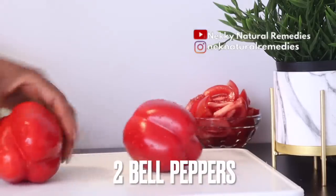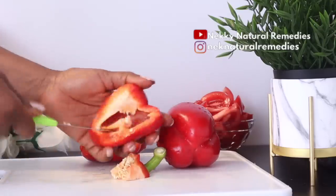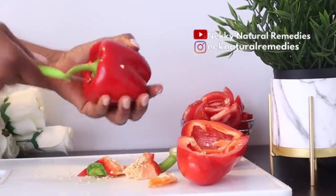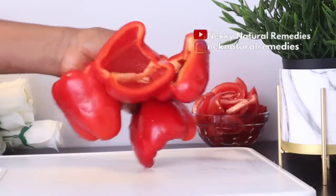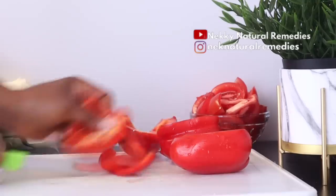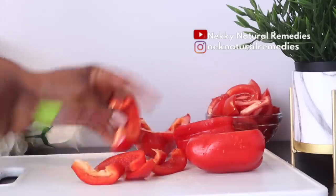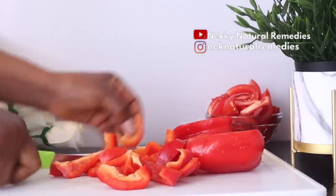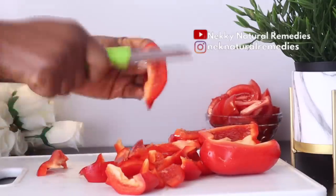The next ingredient we need here is red bell pepper. What you have to do with the red bell pepper is wash it, cut it, and remove the seeds — you don't have to add the seeds to this drink. Red bell peppers are high in beta-carotene, which the body converts into vitamin A. The skin needs vitamin A to maintain its immune system, and it prevents sun damage by interrupting the process that breaks down collagen, which helps speed up healing, prevent breakouts, and promote natural moisturizing.